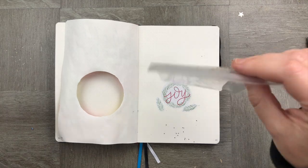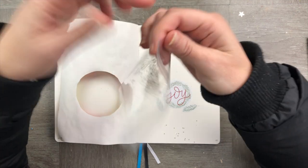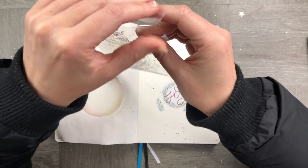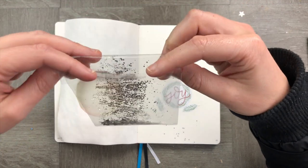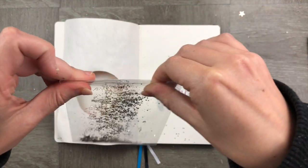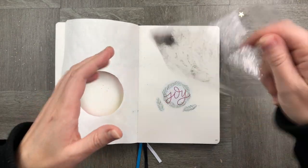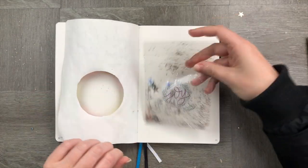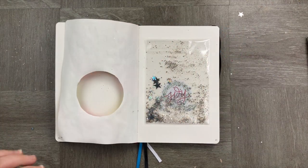Now that our snow globe is ready to go, I'm going to seal my packet closed and stick the packet to the page. This is really the most simple part. After closing it, we're just going to pop some glue down, make sure that the snowy stuff is at the bottom, and now we're going to stick our pages together.